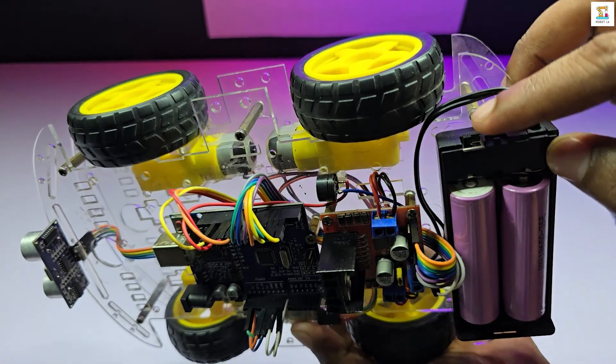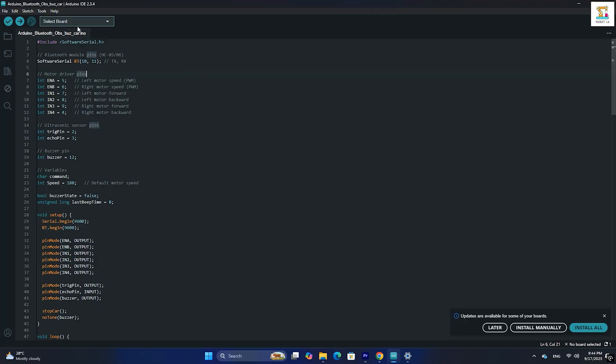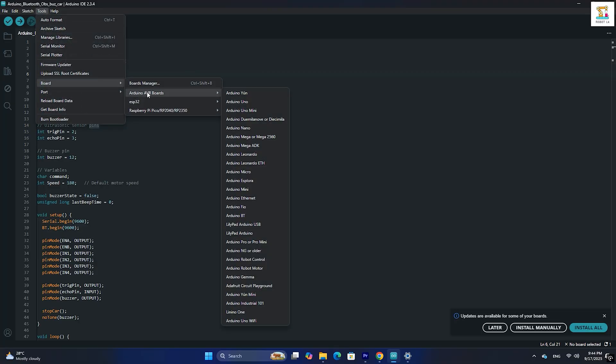First, switch on your Arduino car and connect it to a computer using a data cable. Select the correct board and port, then upload the code.